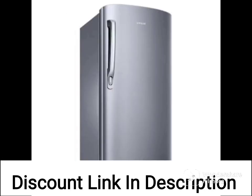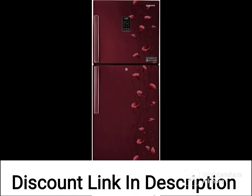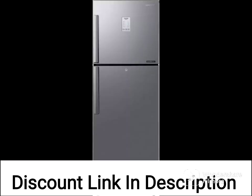The refrigerator uses frost-free technology, which prevents the buildup of frost and ice, resulting in hassle-free maintenance. The inverter compressor technology adjusts the cooling speed according to demand, leading to energy savings and reduced noise levels.